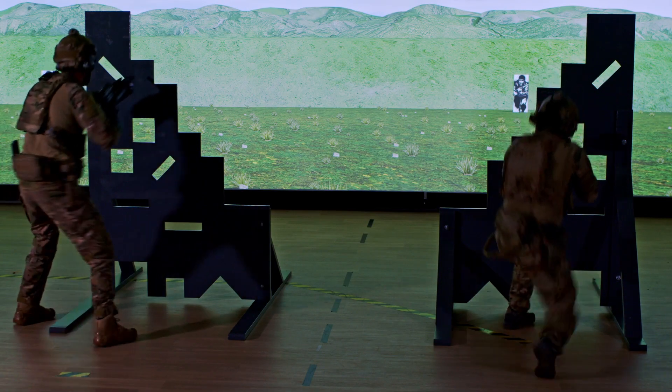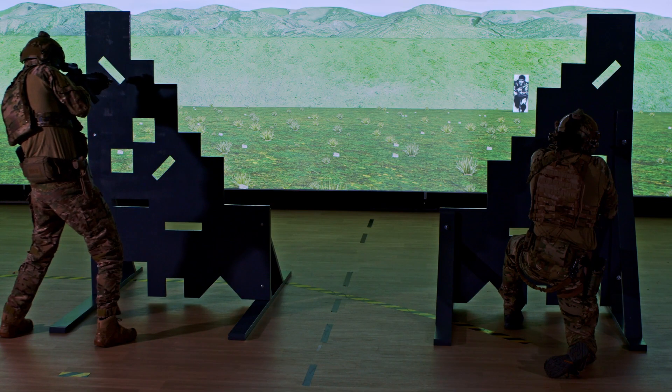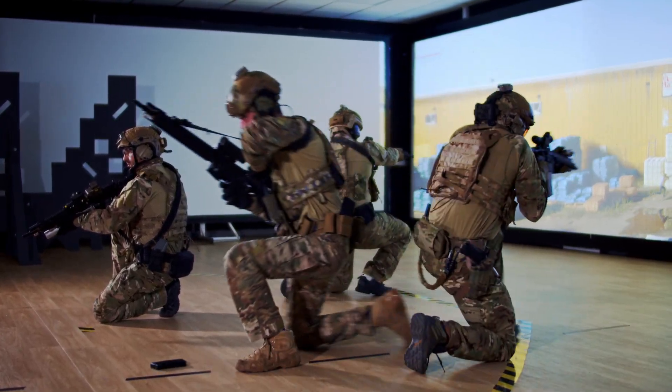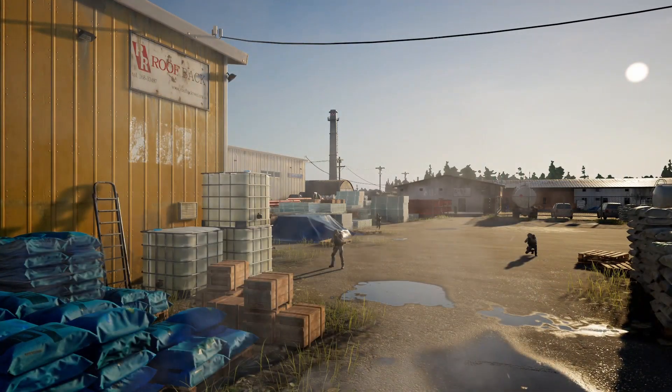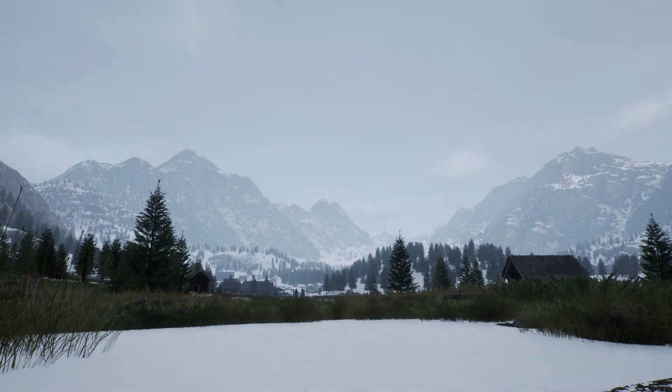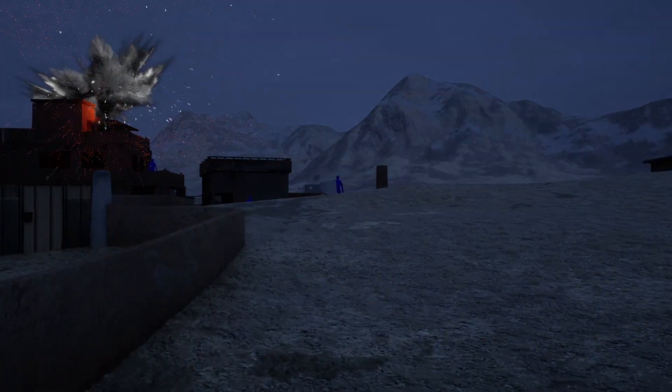Sartis can be used in target shooting mode, replicating a shooting range, or in mission mode, simulating tactical engagements. Opposing forces and civilians are modelled realistically, including returning fire, and superior environment and battlefield effects ensure maximum immersion.